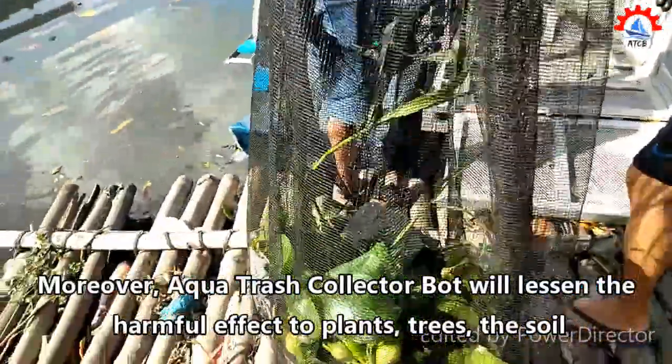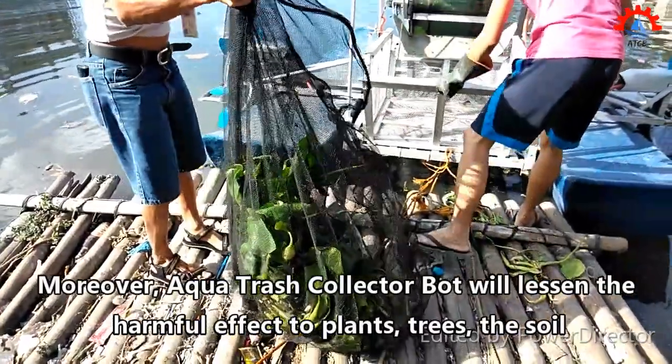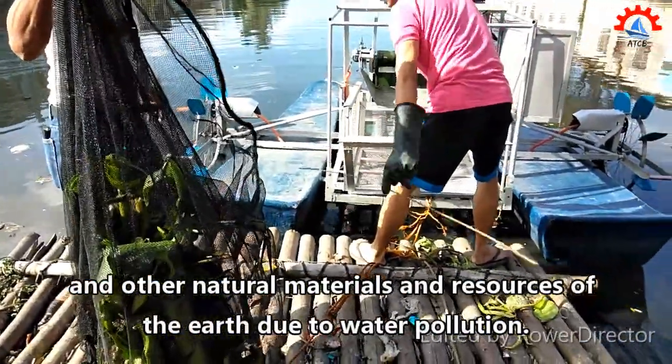Moreover, the Aqua Trash Collector Bot will lessen the harmful effects to plants, trees, the soil, and other natural materials and resources of the earth due to water pollution.